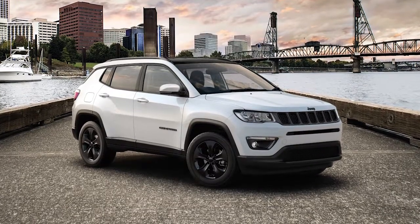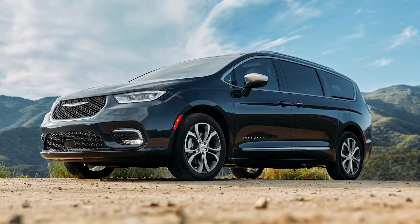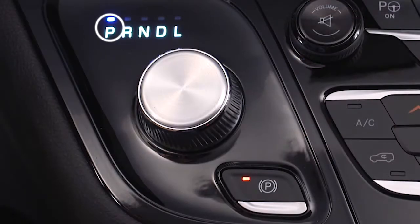Your electric park brake, or EPB, is designed to prevent rolling while parked. So before leaving the vehicle, make sure the park brake is applied. Also, make sure the transmission is in park.